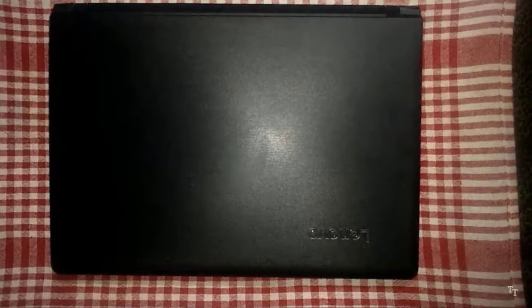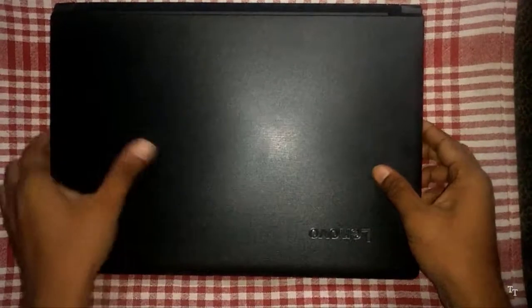Hi, Hello! Welcome to Tech Today. In this video, we are going to open the Lenovo E4125 Laptop.